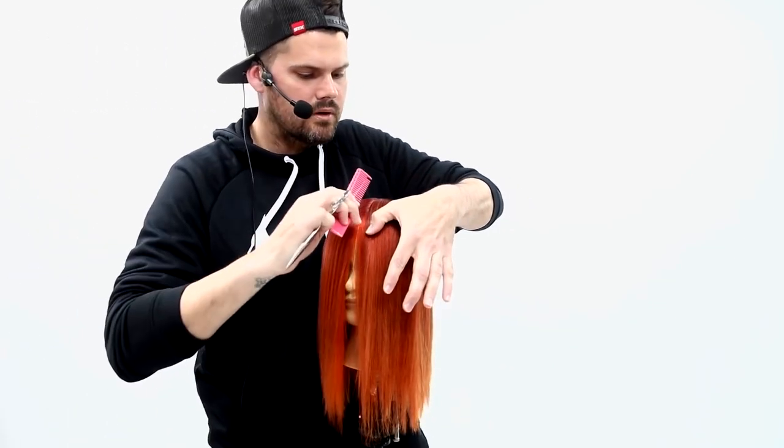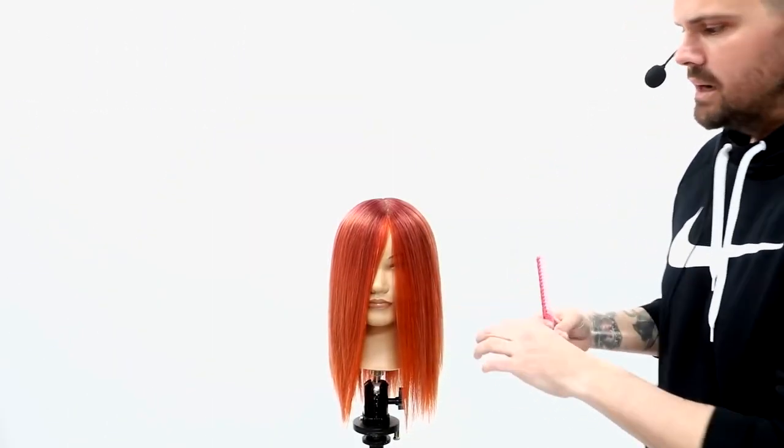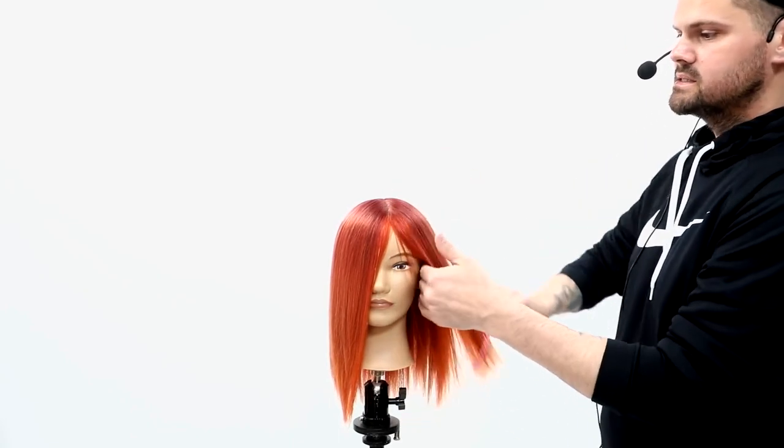We'll base this off of a center parting. What I want to do is really pop some layers around the face, so I've sectioned away. The key thing in pretty much every dry cutting scenario is to make sure that you prep the person and you don't just go in and start cutting their dry hair.